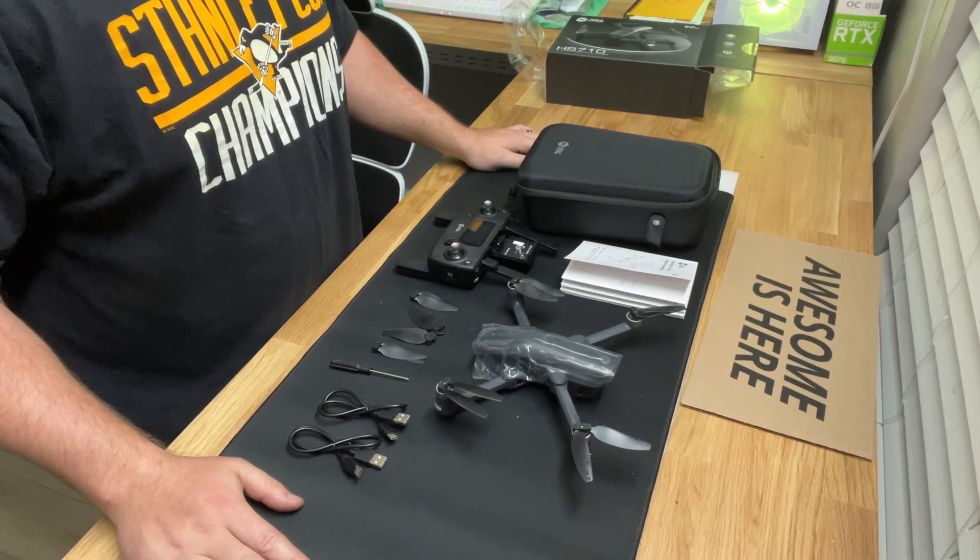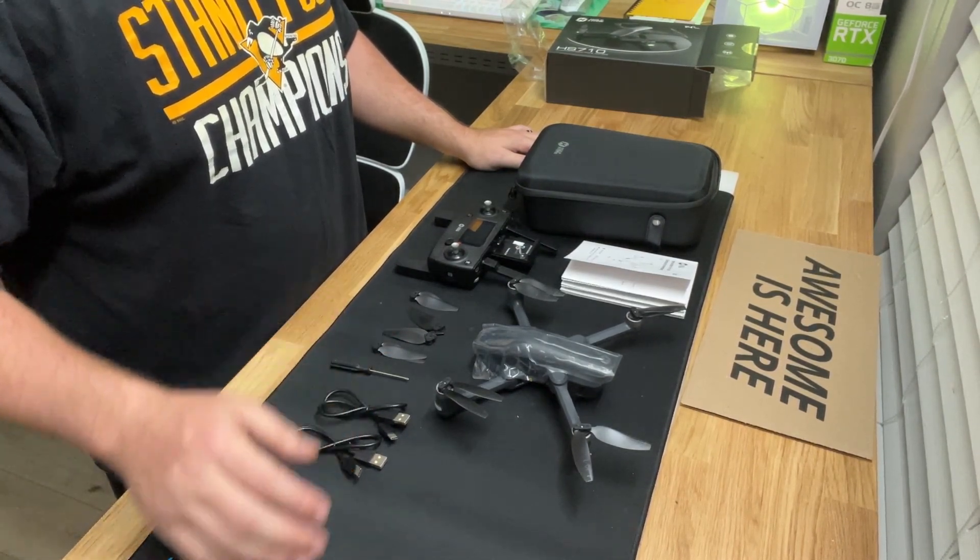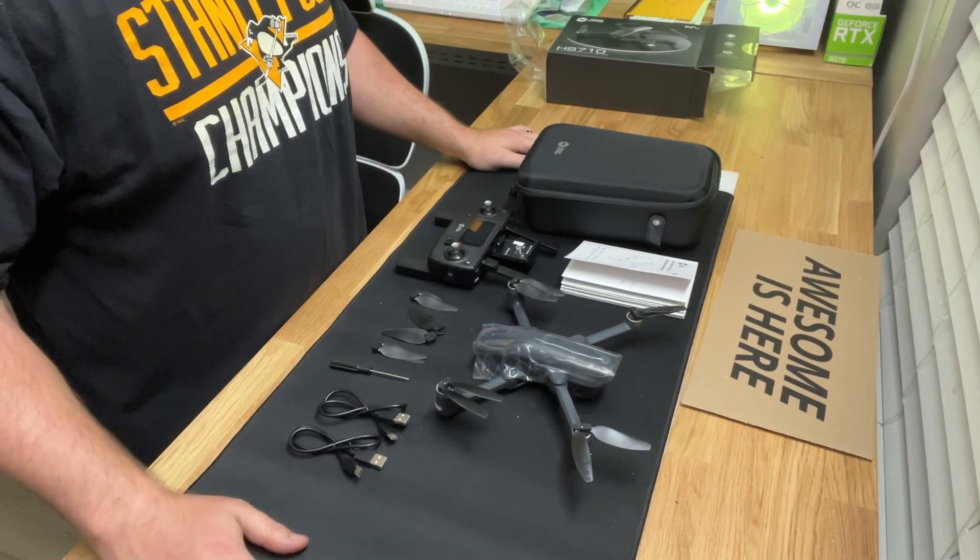This cost me about $250. I'll try it out for a week or so and see how I like it.